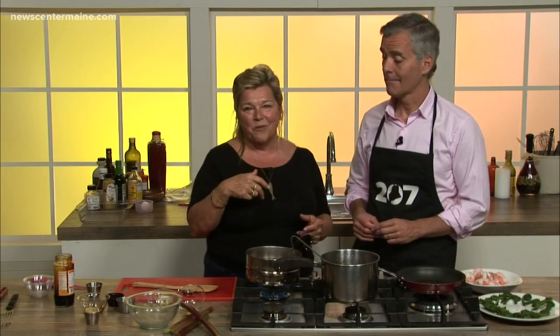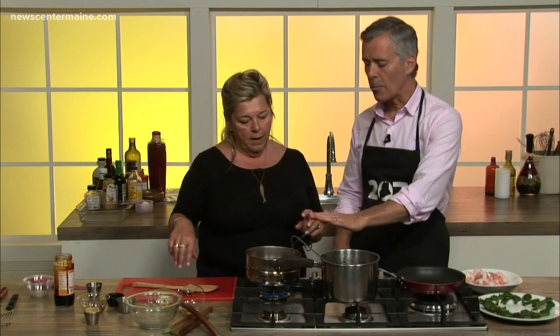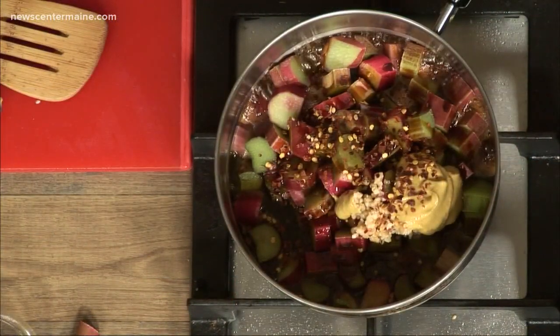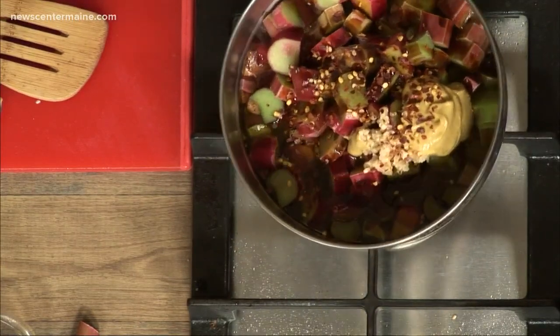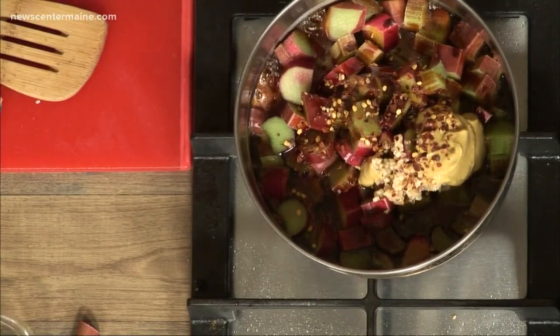I thought about something different because recently we've been getting lots of rhubarb. Last week we had rhubarb martinis at Archer's. The thing about rhubarb is it cooks really quick — it's very versatile and you can do a lot of different things with it. Now we've gotten this going; you've already put in most of your ingredients. So you started out by chopping up the rhubarb into pieces about that big. And what else did you add?